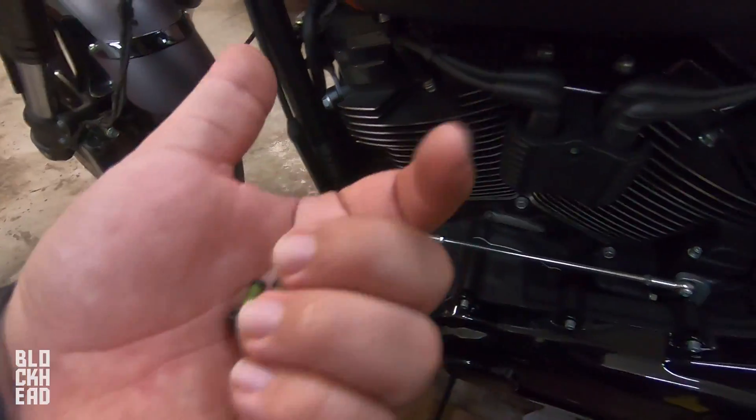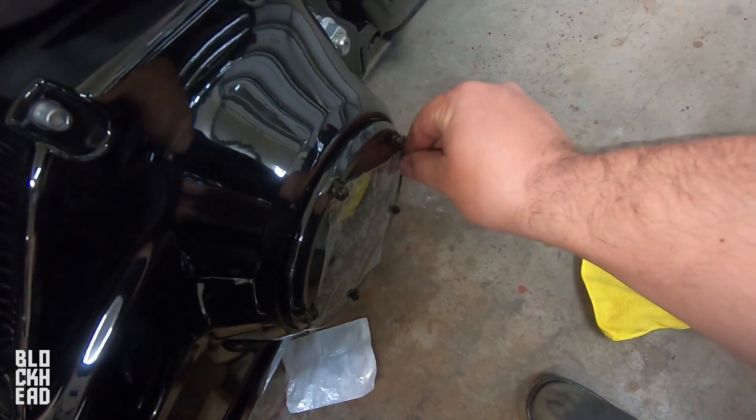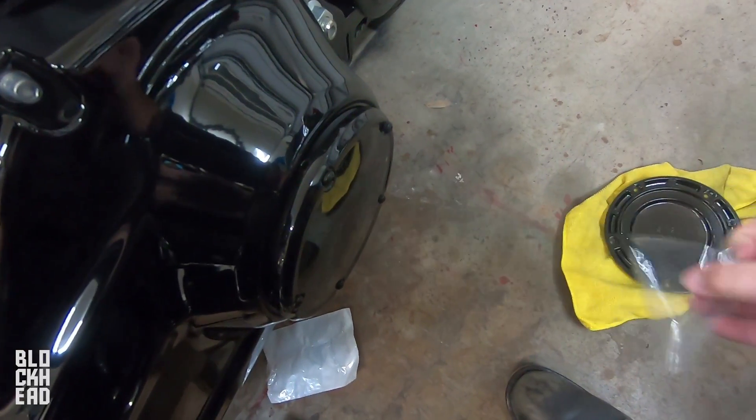You're going to get the hardware that they give you. Now, these do already have thread locker on them, so place them on loosely — everything's loose. Since I know it's not going to come off now, go ahead and remove that plastic.